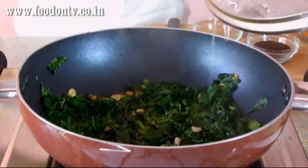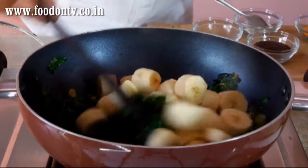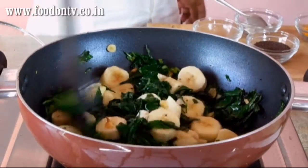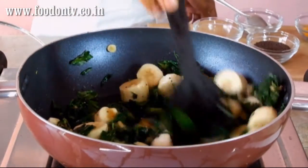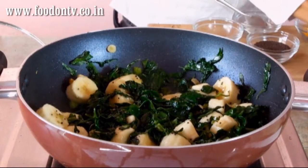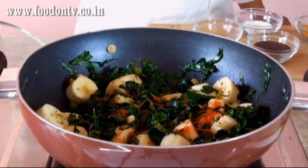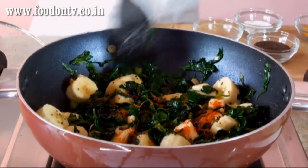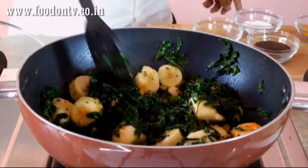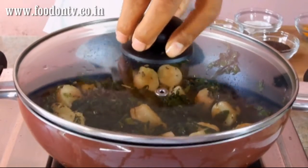Now I am going to add the banana and mix this very well. Look at the color combination, it looks so beautiful. Now add the red chili powder. Cover it and cook it for around 2 to 3 minutes.